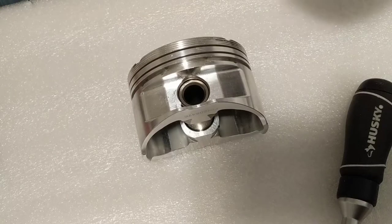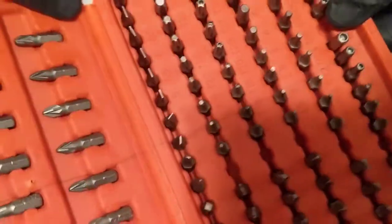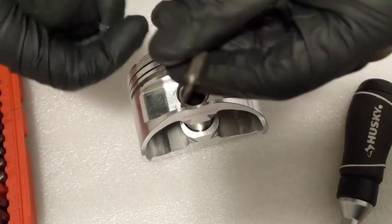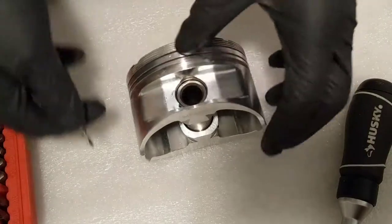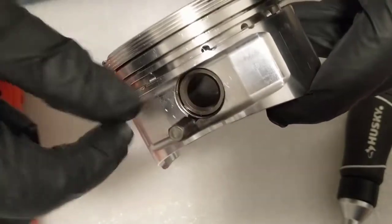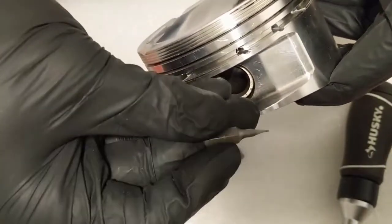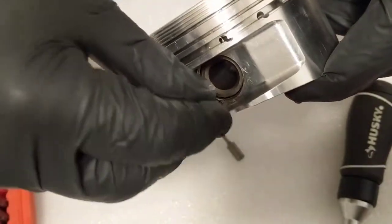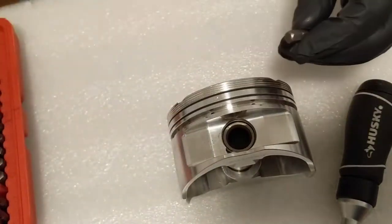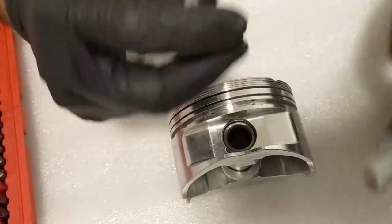We don't need any fancy tools. I'm using this set of screwdrivers. You get the smallest one you can — in my case it's this one. You have this little part where you need a tool small enough to get in there. In my case this one is small enough, but it's a little bigger than ideal. I'm going to put this one here and use the screwdriver.